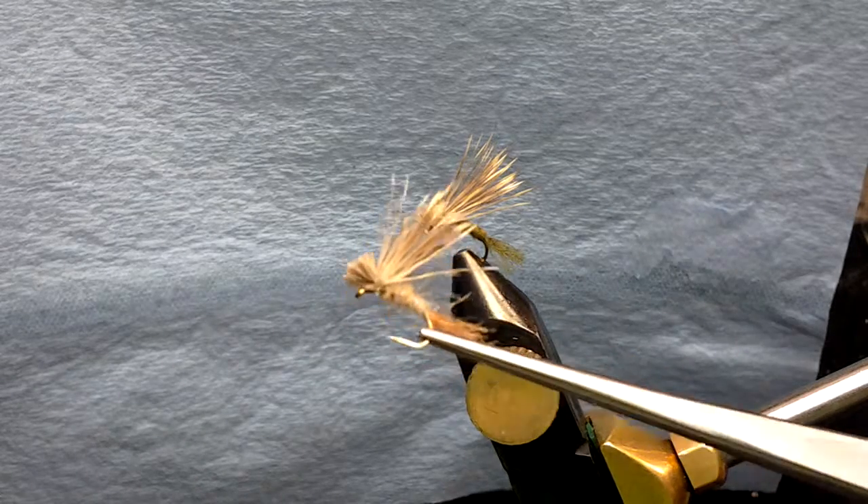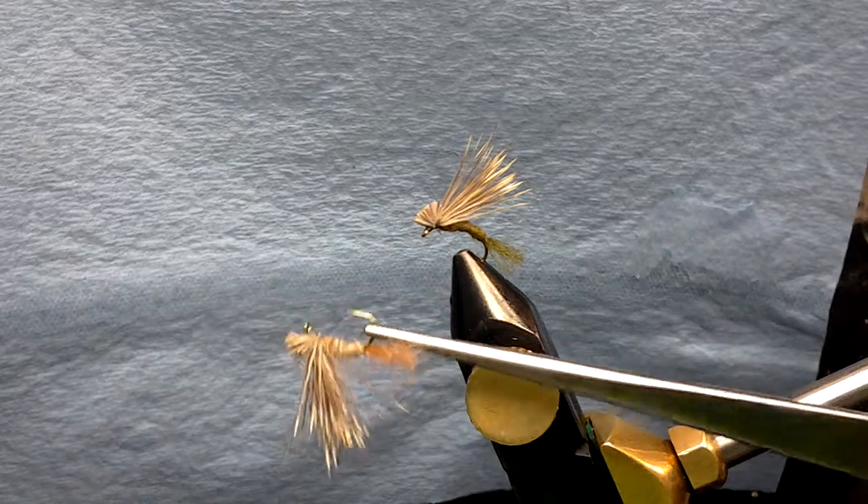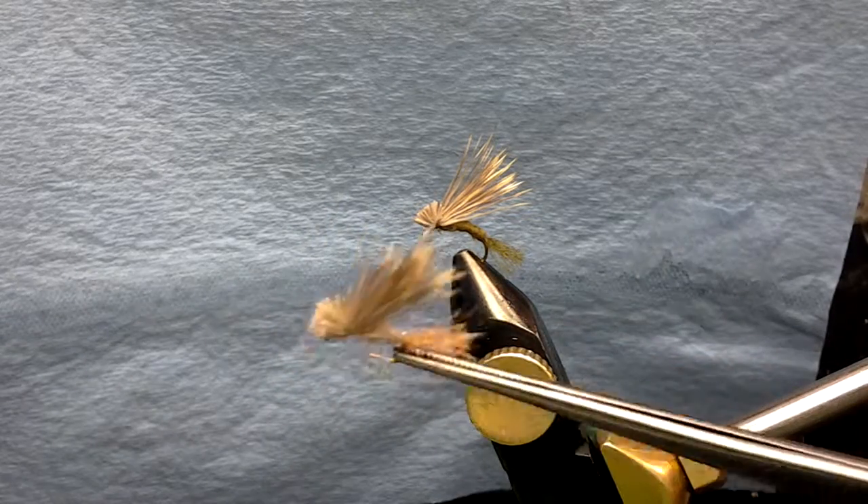These are dry flies. Thank you very much for watching my video.